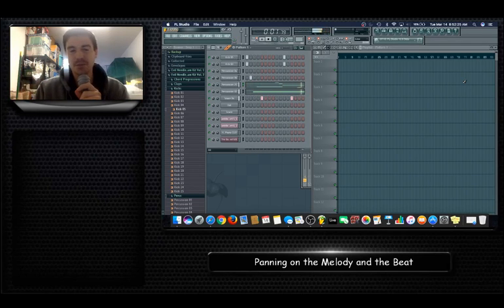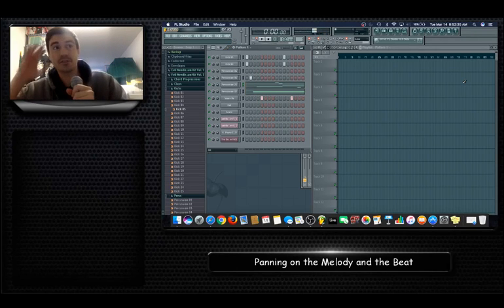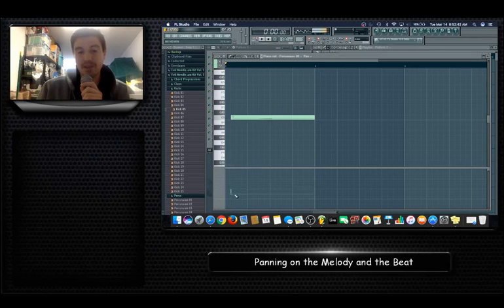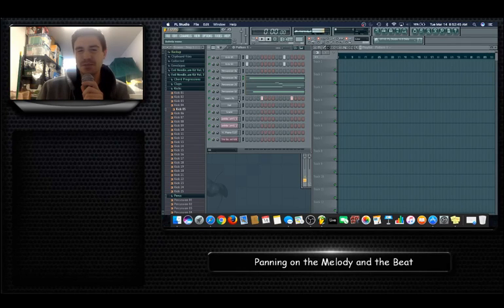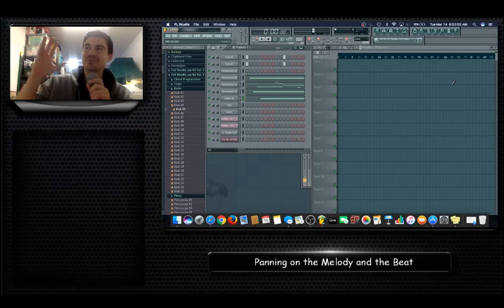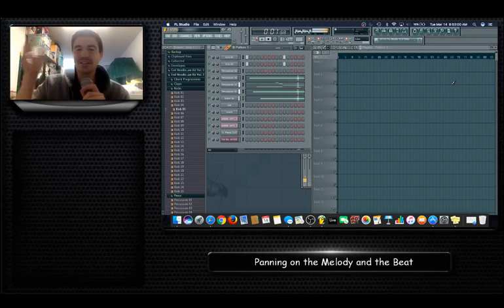When you play it and you have headphones or speakers you can hear the notes moving. It gives it a futuristic, spacey, trippy sound where it's like, 'oh crap, the sound's moving back and forth.' You can move other notes as well — pan them over — and this is how you make drums sound more full. It gives them more room in the mix and a futuristic, psychedelic kind of new sound.